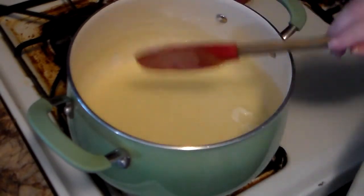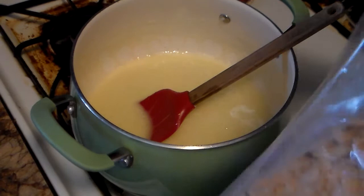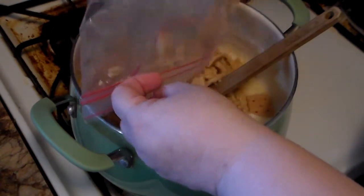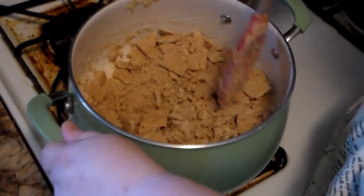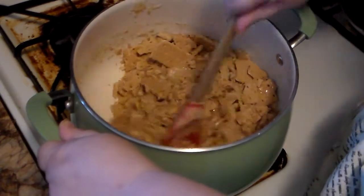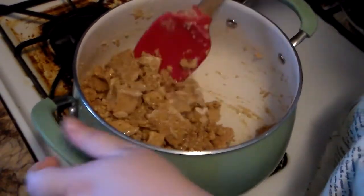Now the marshmallows are all melted, the butter and everything is all melted and combined — looks just like those rice-y treaty things, that's what we'll call them. Now you add the graham crackers. I left big pieces — there are tiny pieces but there are big pieces too. I will suggest at this point: don't use a thin rubber spatula. This thin spoonula made it difficult because it keeps bending. The thicker ones or a wooden spoon would work better.